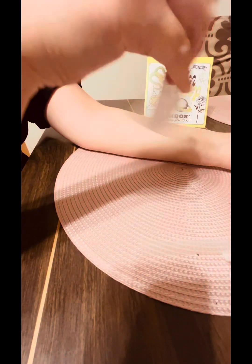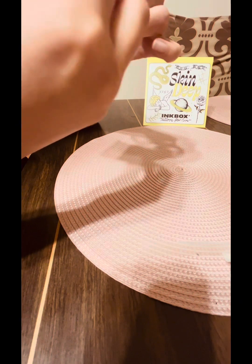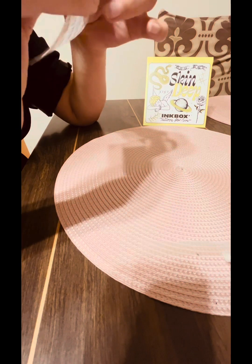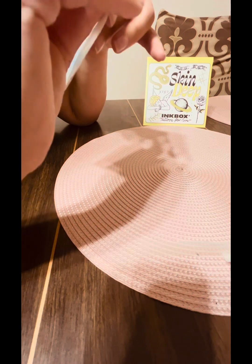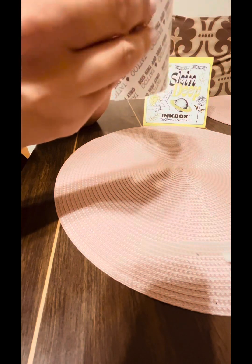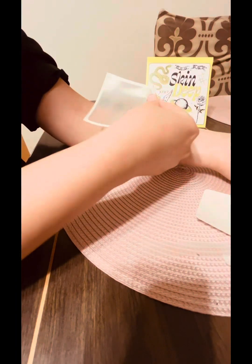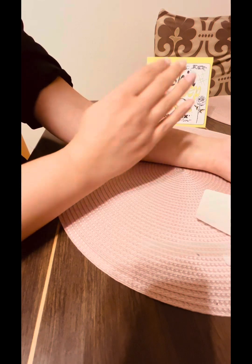You exfoliate and prime for 30 seconds, then fully dry your arm. You pull the back sticker off and leave the border of the backing — that gives the sticky paper a form so you can put it on your arm without it sticking to itself. It takes me a little bit to find it, but I find it, and as you can see the border is still on.